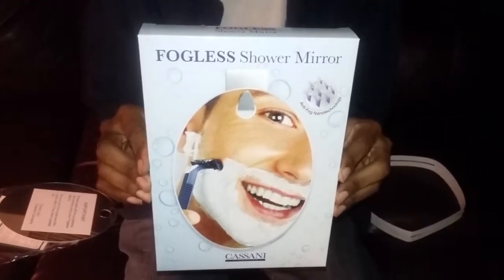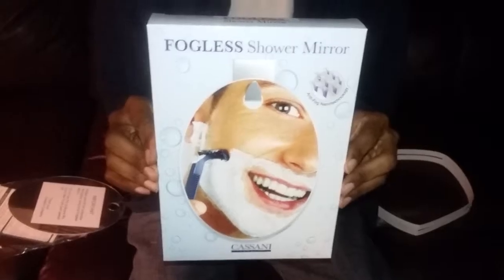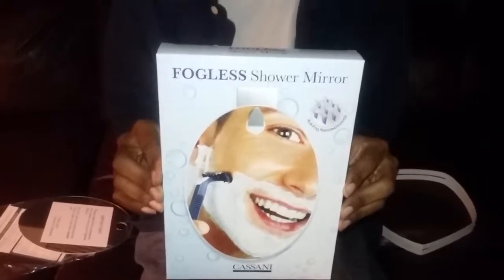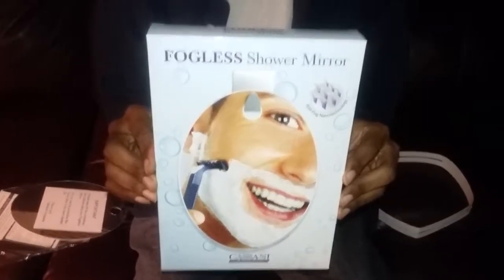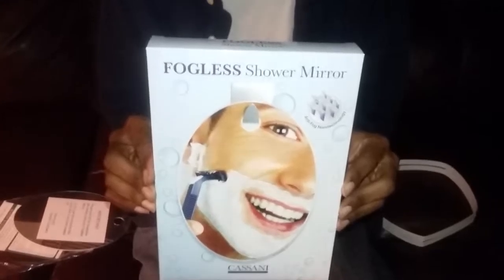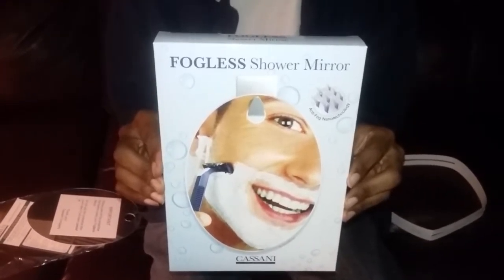I myself received this product for free in exchange for my honest opinion. I thank you so much for tuning in to Mommy Has Info. It has been a pleasure and I look forward to seeing you again soon. Top of the evening to you. Bye bye.